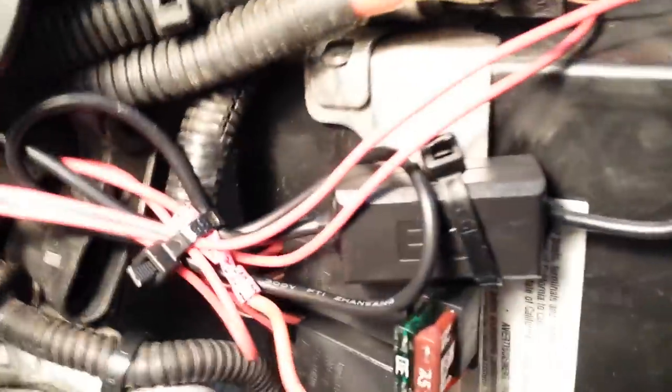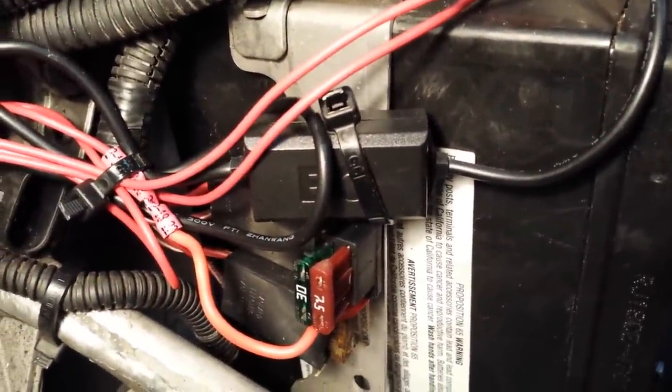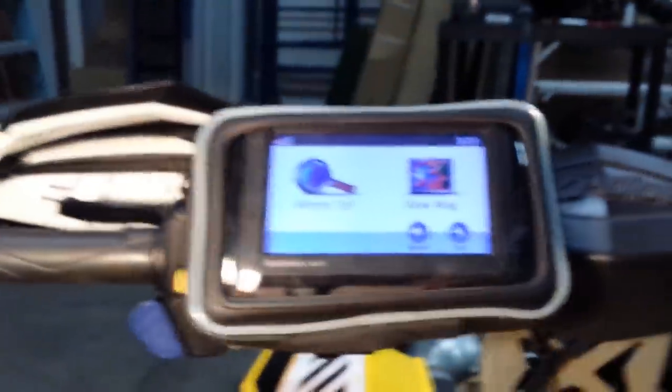This power supply gives you a hot in the ground and then gives you a USB port or a micro USB port up to the GPS. This is all ran through the chassis to the switch, and then we ran it up through this steering column area and into the case.